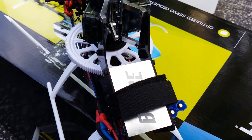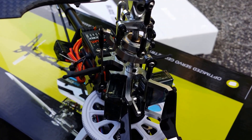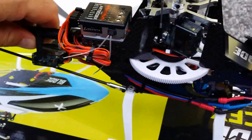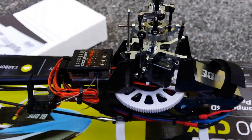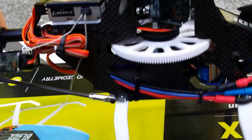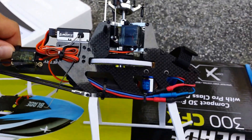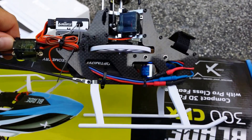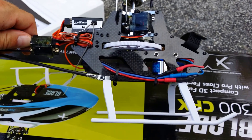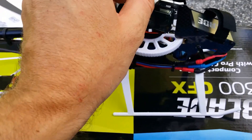It does have a nice aluminum battery mount. I don't know why they kept the DS 76 servos — they should have upgraded the servos with it. It does have a nice carbon frame, but still a straight gear main gear instead of slanted, which I personally think they should have done as well.